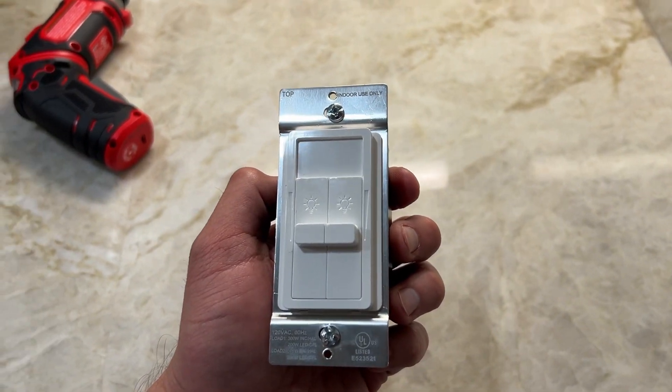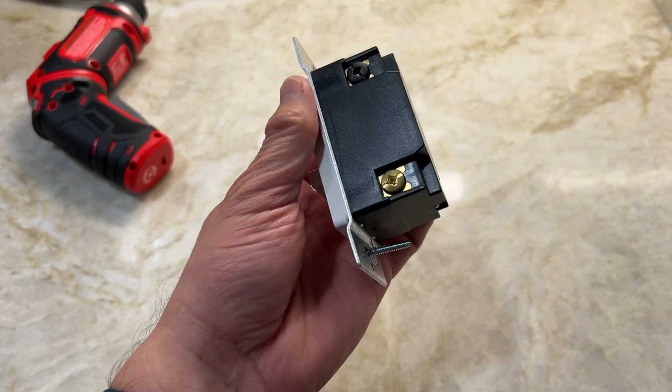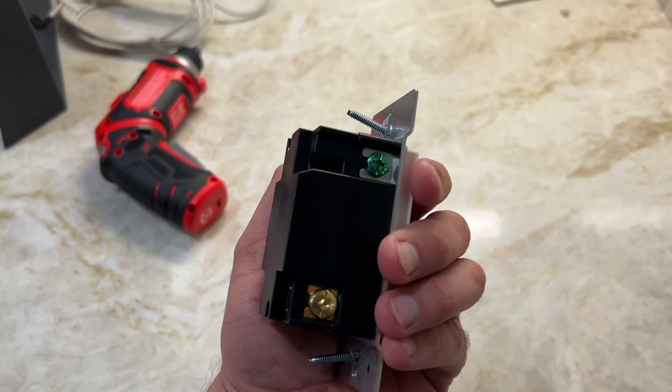Hey guys, Rick here, and today we're going to be taking a look at the top greener dimmer. This is how it looks coming out of the box. You have your two brass connections for load, the black for your hot, and then the green for ground.